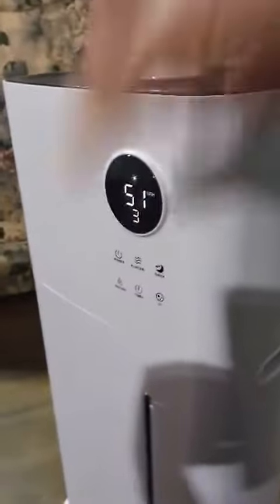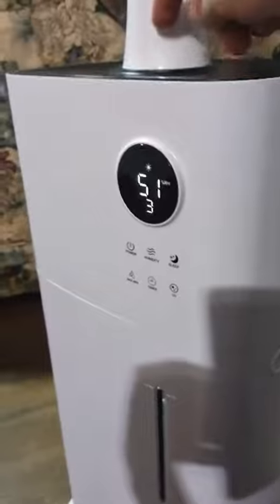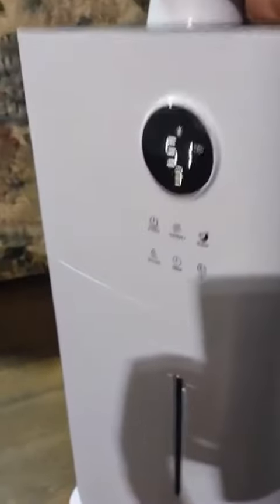What I did is I took off this top part. I dumped in about 3 gallons until I got to about this height, and then you pour the rest in the top here — make sure it doesn't get in the hole underneath.